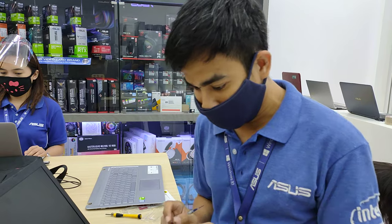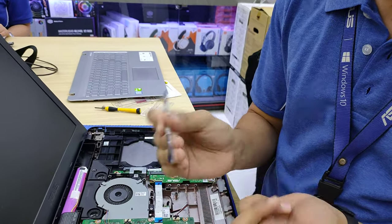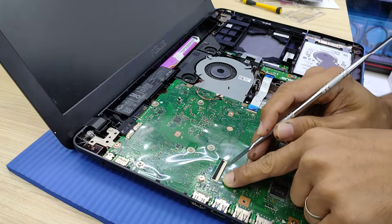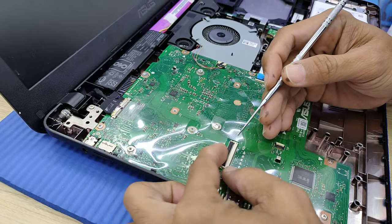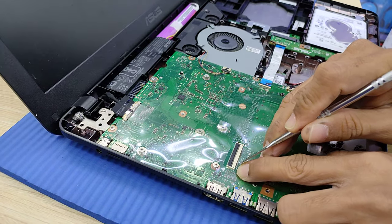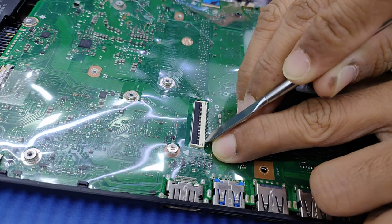I'm going to tell you how it works. You need a metal, just a simple metal. Go to the keyboard flex connector, then go to the first and second pin and short them like this.